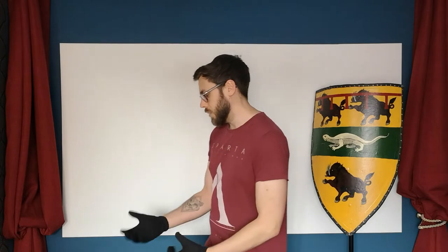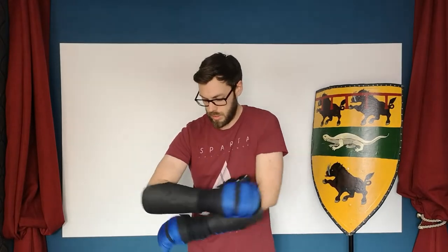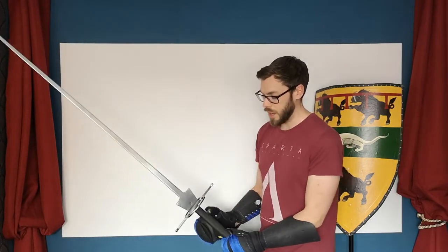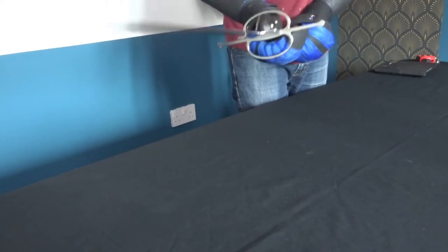I'll get my gloves because I just want to demonstrate what it's like handling it with gloves on, because that's important. There's no point buying a sword that is really difficult to handle with gloves on because it's going to change the dynamics of handling. So I've got my sparring gloves on here and it feels absolutely fine. I've got my hand here with almost a half-hand on the pommel, and it gives me a good sense of where the bottom of the sword is, and I've still got good edge alignment.